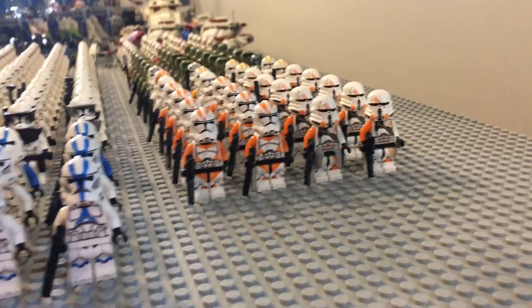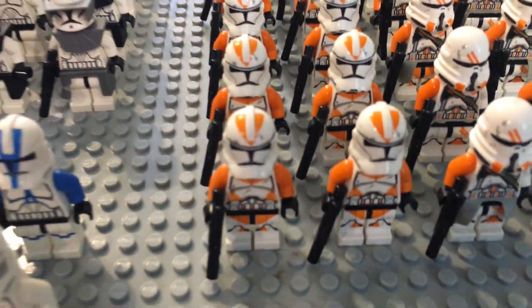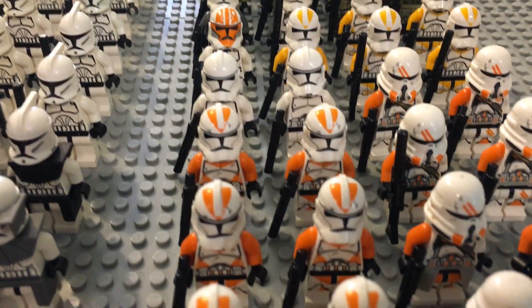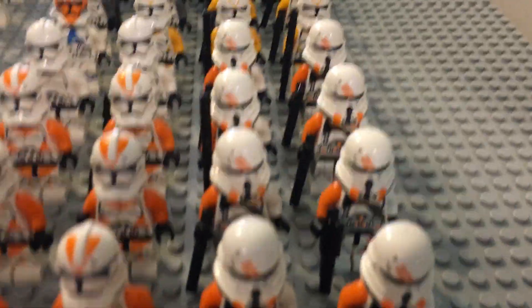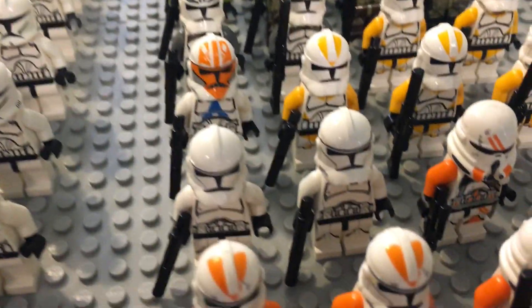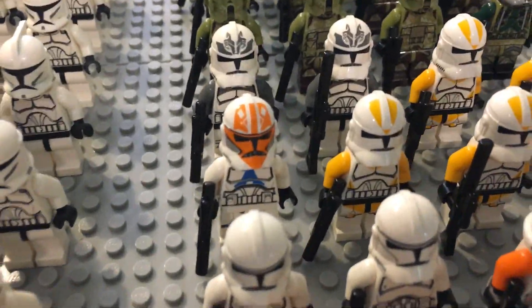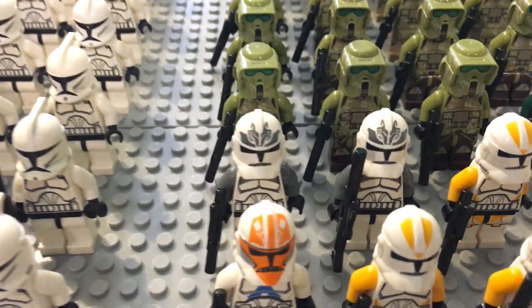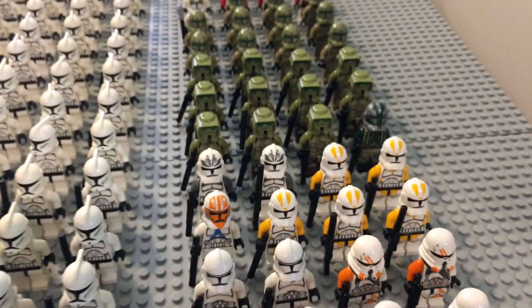On the right side, this is where most of the Phase 2 clones are, with the exception of the 501st. We have eight of the 212th Phase 2 Attack Battalion newer version, then 10 of the Airborne 212th. I also included two plain Phase 2 clones — actually a rather rare figure — and one 332nd Clone Trooper. Behind that we have two Wolfpack clones and five of the older 212th, which are kind of rare figures.